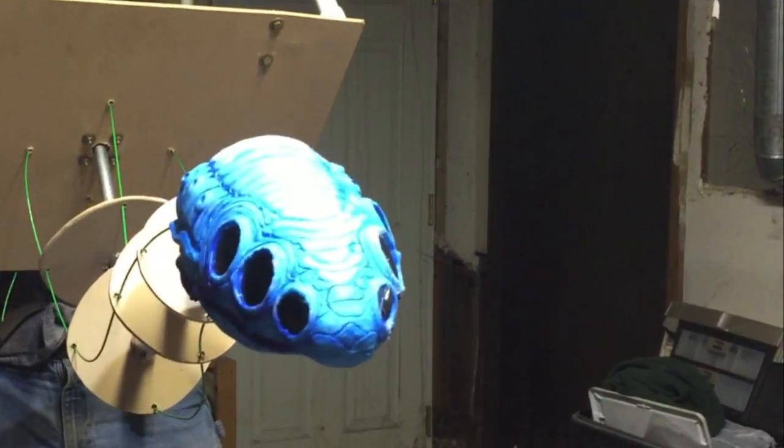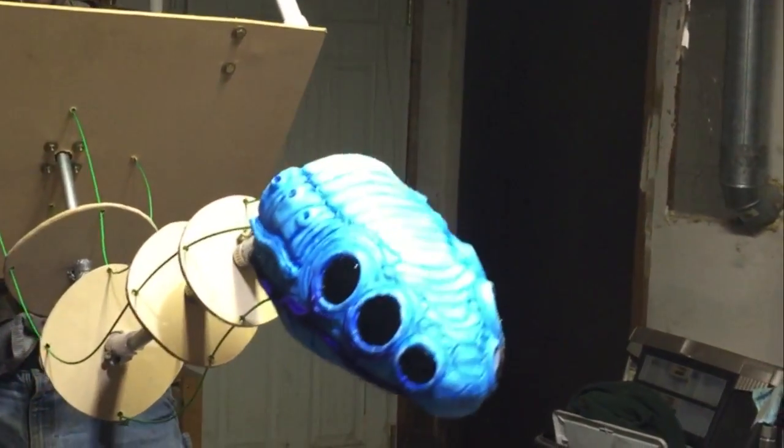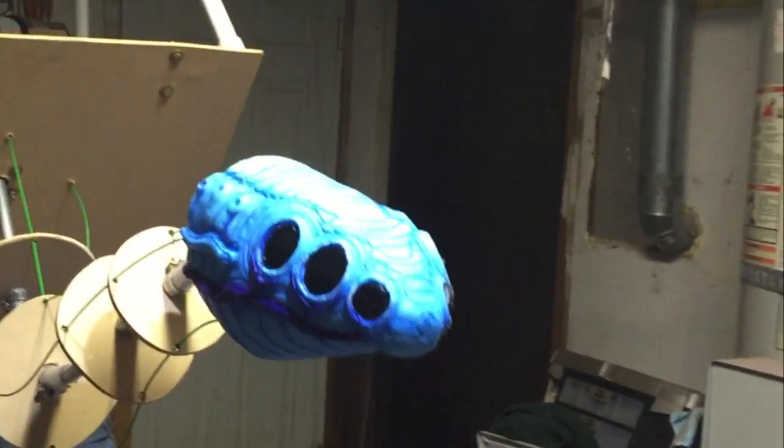Control test, take one. Look up. Look down. Neutral.